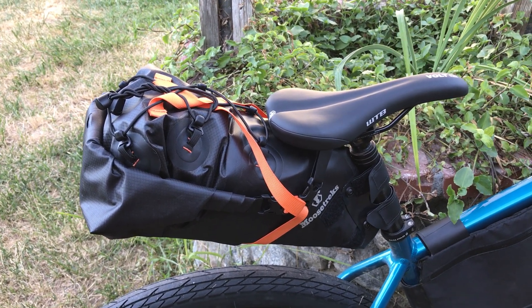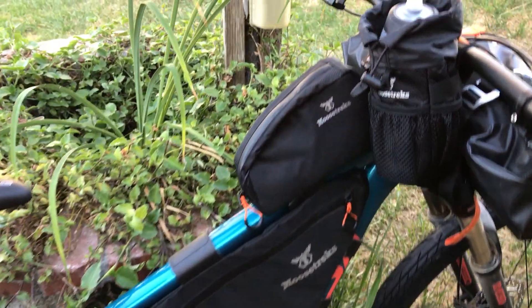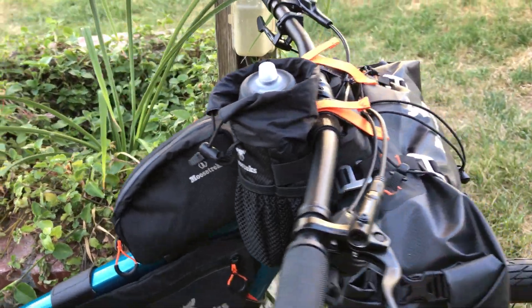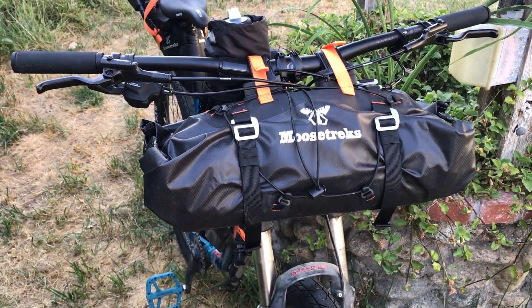I have a full set: saddle bag, full frame bag, top tube bag, stem feeder, and my bar bag.